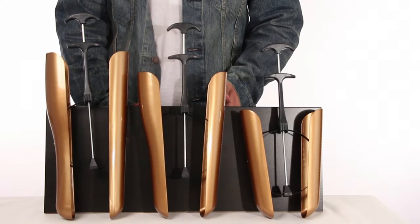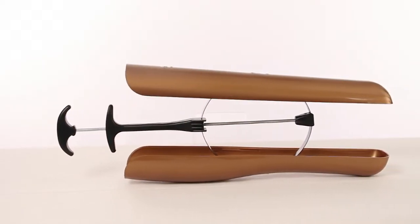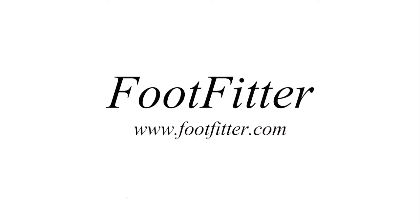Don't forget to measure your boot shaft as they come in three different sizes. Give it a try and check out the FootFitter Syncy-O-Matic plastic boot shapers from FootFitter.com.